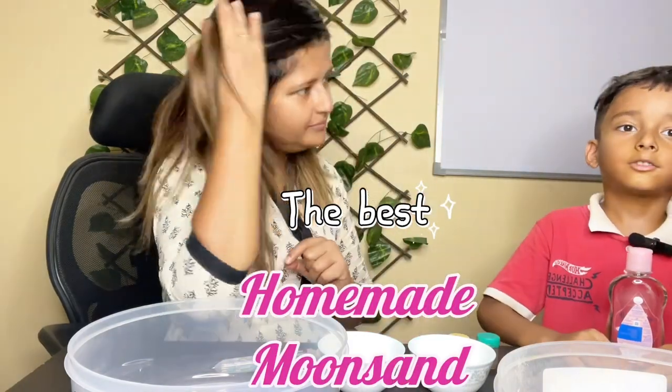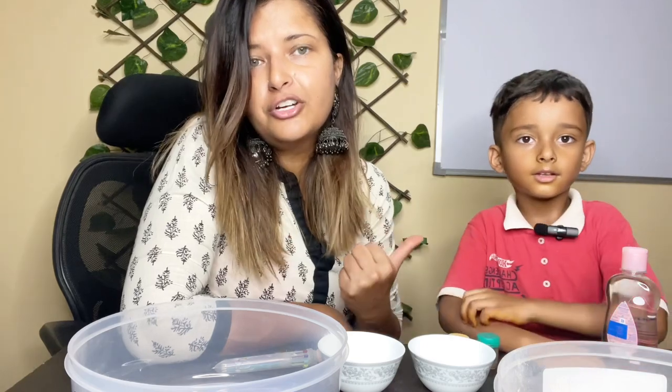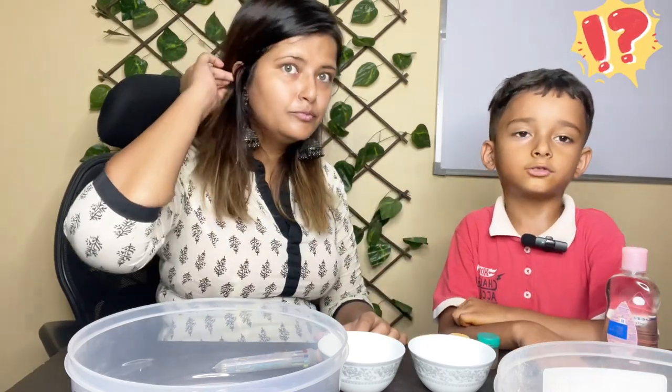Hello everyone! Today I am going to show you how to make food. I will tell you the instructions. Yay! Because I don't know how to make food right now.